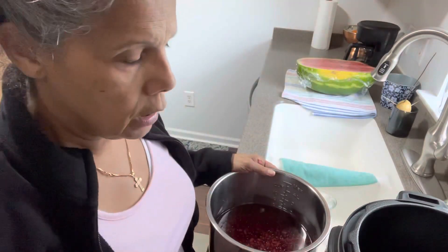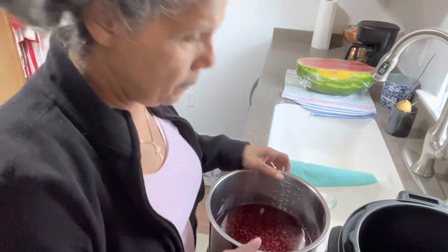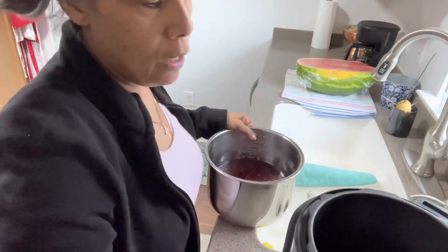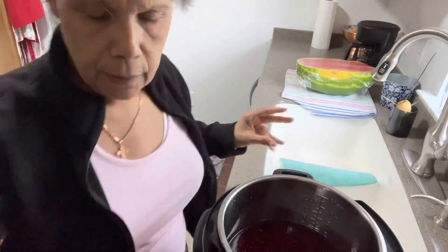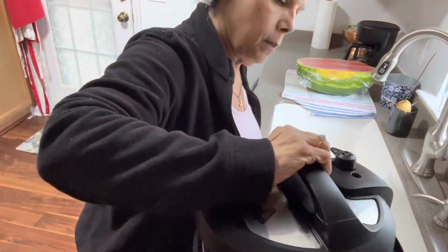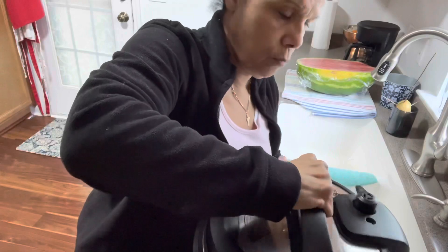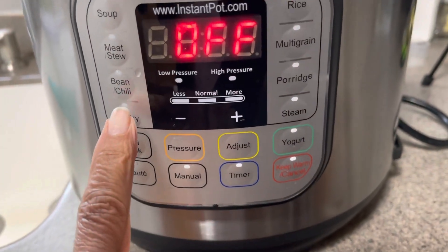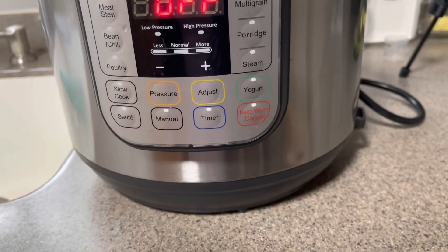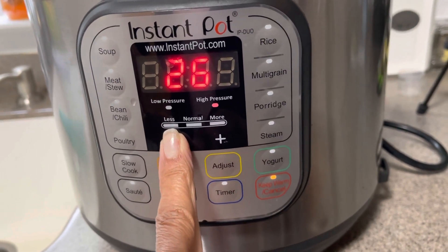I like to use the manual setting — I don't really use the pre-programmed setting on the Instant Pot. I pretty much have an idea of how much time it's going to take. So there's my Instant Pot with about five and a half cups of water. I'm placing it — this part goes to my left. I already turned it on, then turn it to your right. I turned it around so you can see — here it says beans and chili, but I prefer to do it manual.